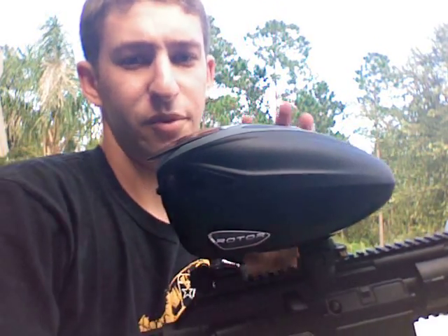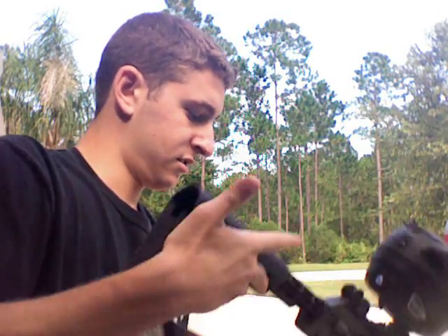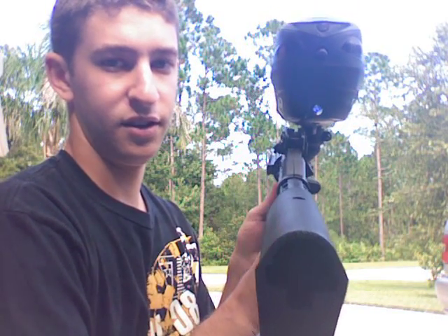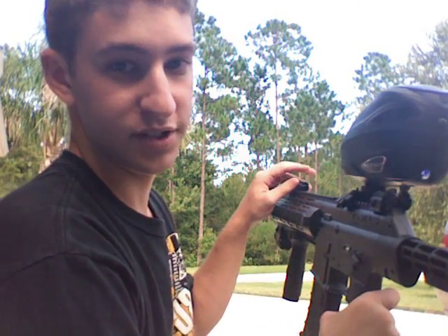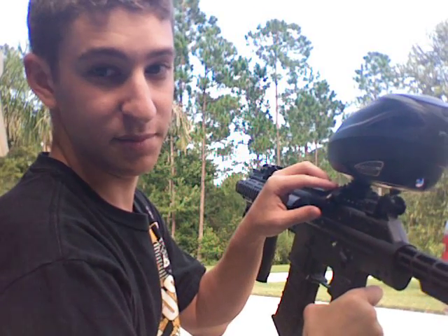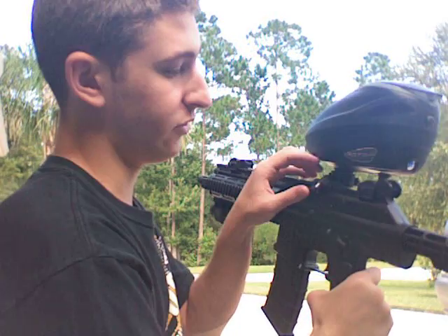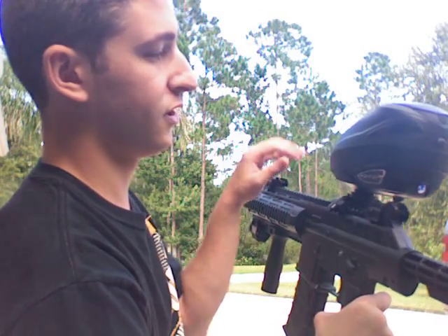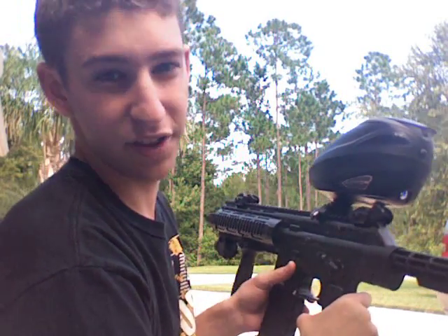When you put the hopper on, it does get in the way of the sights — you can probably see that. But if you take this front sight off, there's a little tip on this part right here, and there's a little cut through. So you can still use the sights if you take this off with the normal hopper. I thought that was pretty cool.